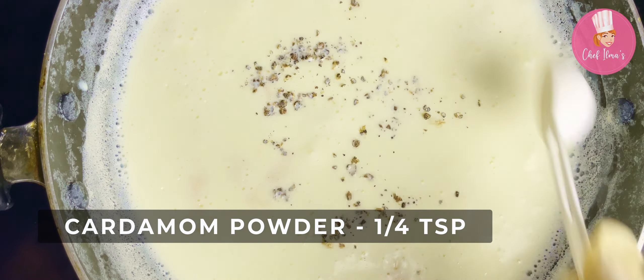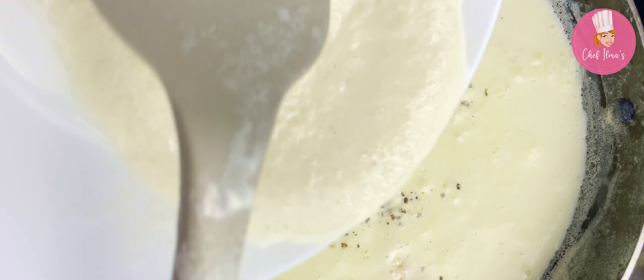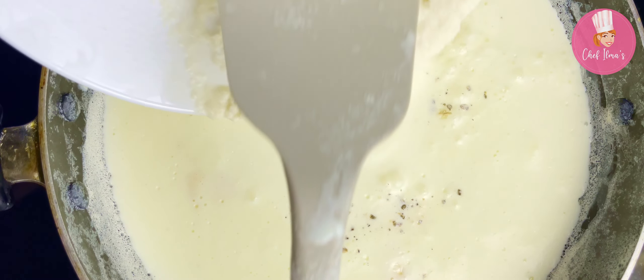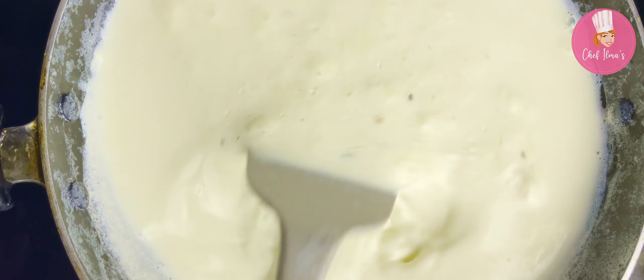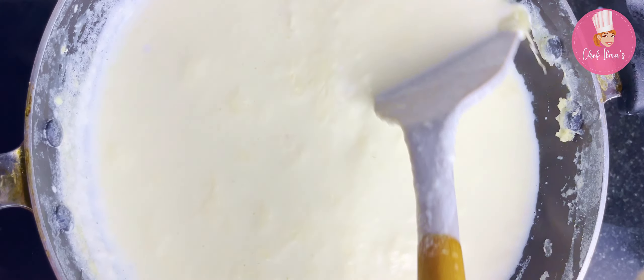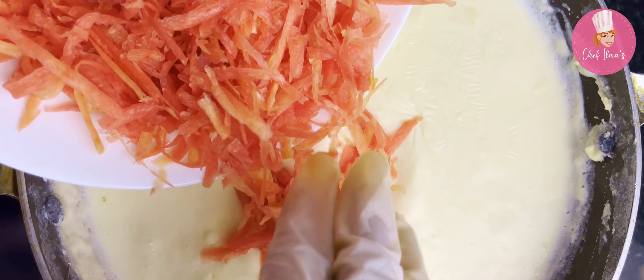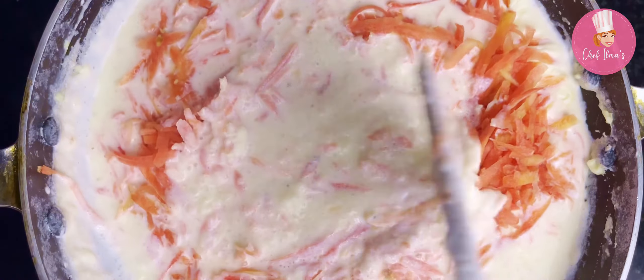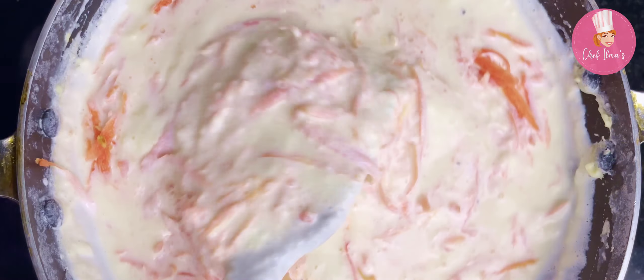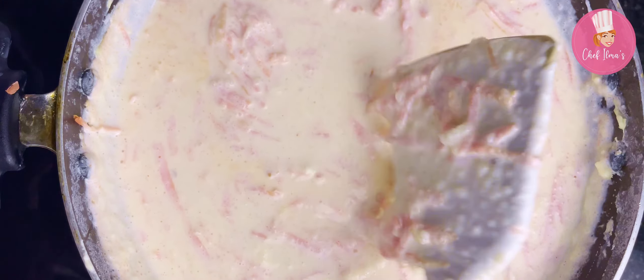Add cardamom powder, then add the ground rice mixture. Mix well and cook on medium heat until the milk has thickened. Add the grated carrots and mix well into the milk mixture. Cook for 10 to 12 minutes on low heat, keeping stirring to avoid lumps.